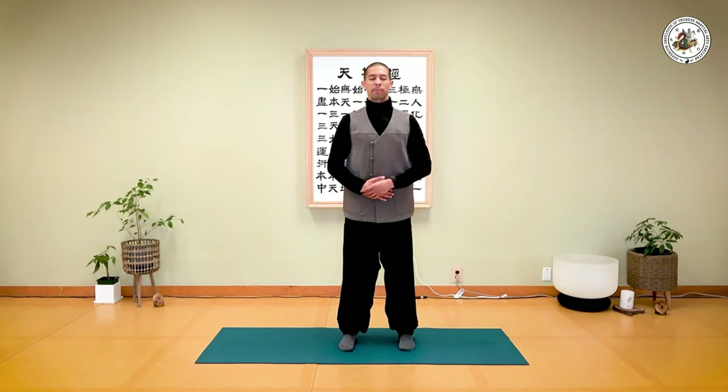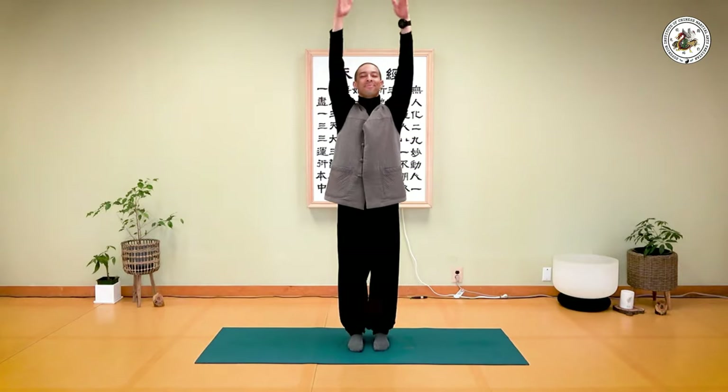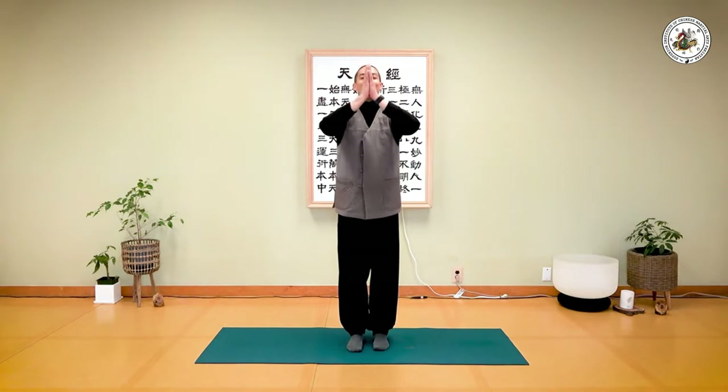Breathe in... and breathe out. Let go of all the worries in your chest and shoulders. Inhale... and exhale. Bring your feet together — inhale... and exhale. Take care.